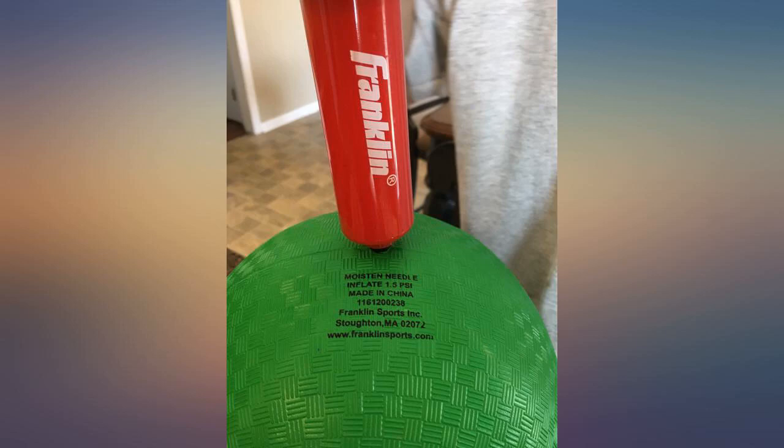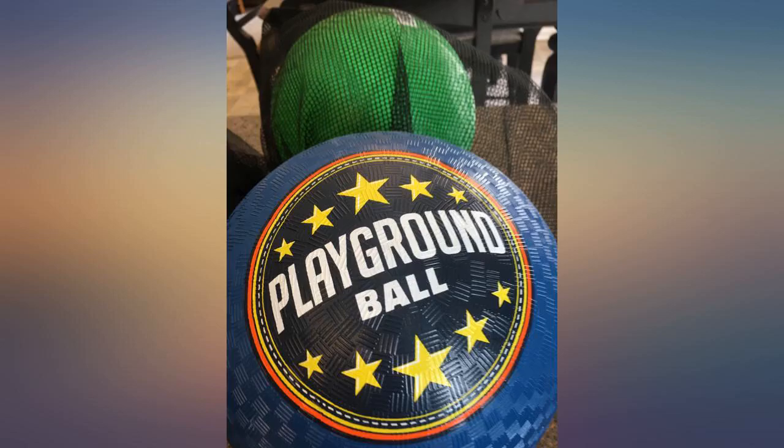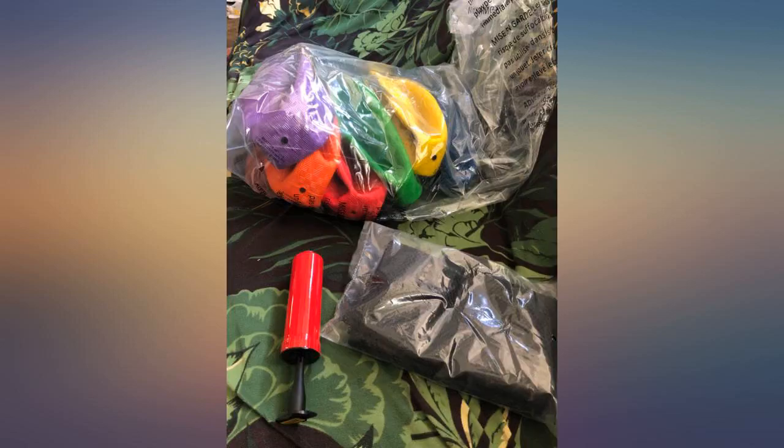Remember the days of playing four square and dodgeball? These are great. Your 6 brightly colored balls will arrive deflated, but inflate to regulation size in no time. They come with a ball pump and a mesh carry bag.